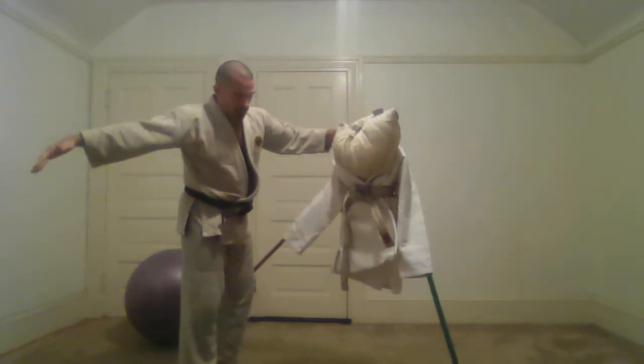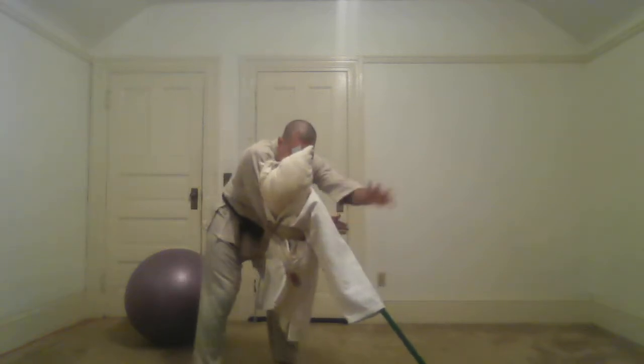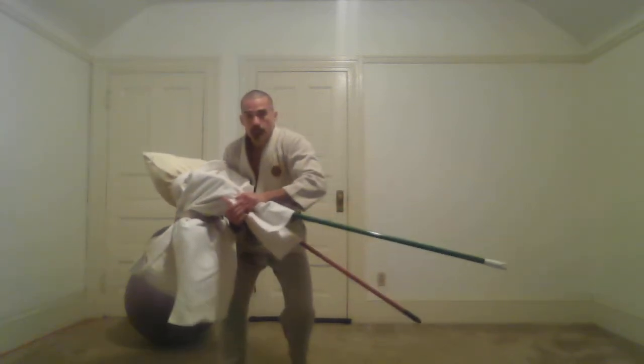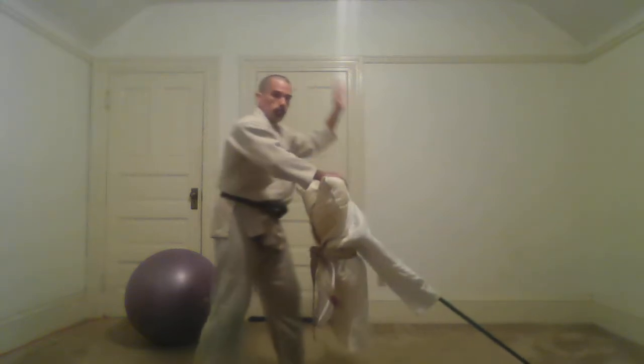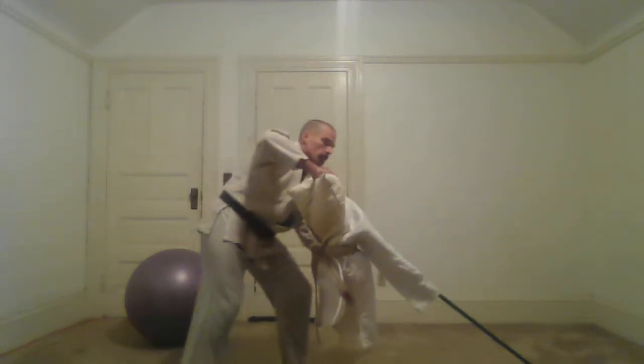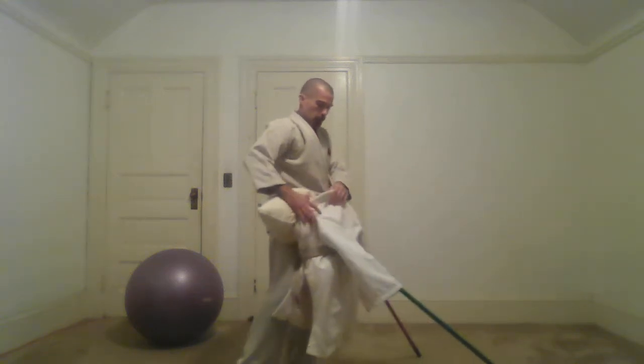On Yakugugai, my forearm goes across the body and hooks underneath. I grab the top and pull the arms together from behind. This one, I'm using different arms — I'm using the same side arm going underneath, then reaching over from the top and pulling the arms together.